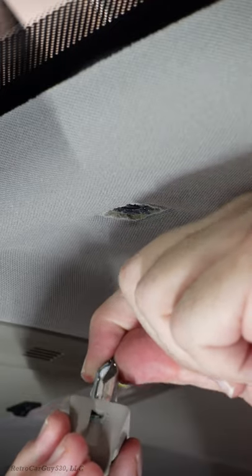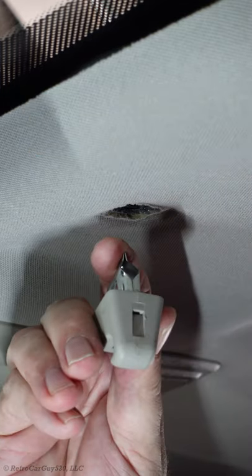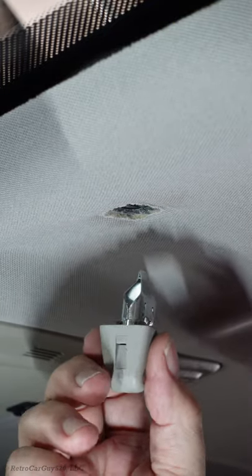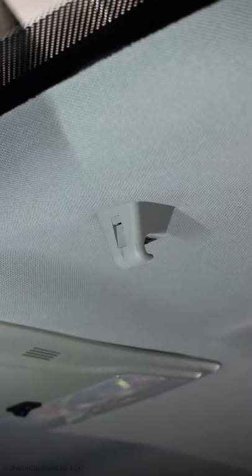Then you insert this back into the plastic piece, put it all the way down into the sun visor clip, install this into the groove and push it in. It goes in very easily now that this is able to go all the way down. Instead of fighting it like you would have before, you simply insert it back into the headliner and then the roof, snap it into place, and you're done.